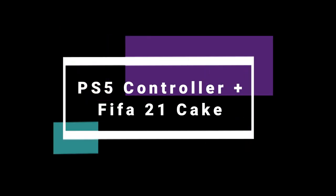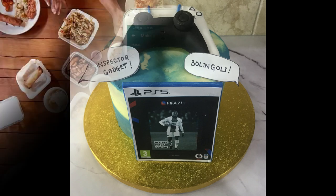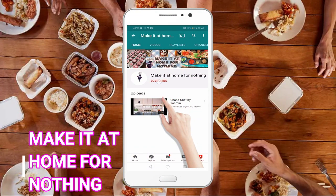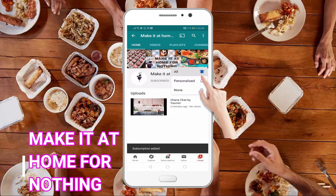Hi guys and welcome to Make It at Home for Nothing. Today I'm going to show you how to make this amazing edible PS5 controller and the FIFA 21 cake it's going to sit on top of. If you like my videos please subscribe to my channel and press the bell icon to receive new recipes.